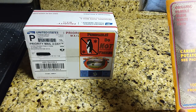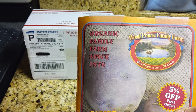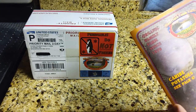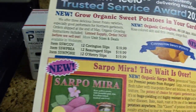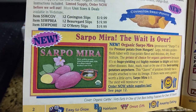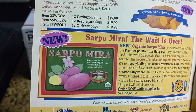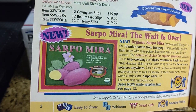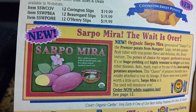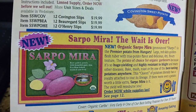This company — Wood Prairie Family Farms out of Maine — they just started carrying this variety. I'll let you see the catalog I got. The reason I ordered this variety is because of its disease resistance package. From the videos I've watched, it's one of the most blight resistant potatoes on the market. So we're going to give it a try this year.